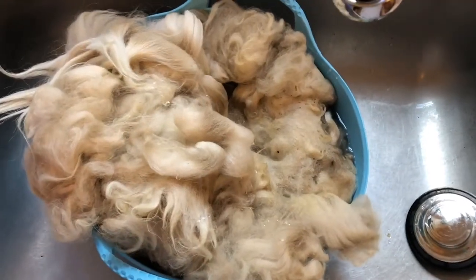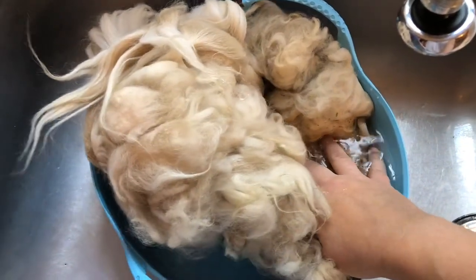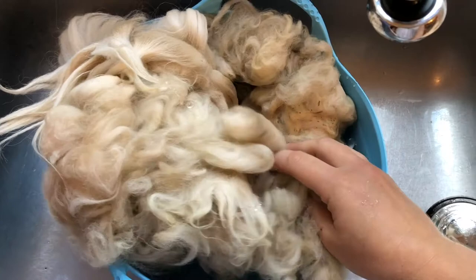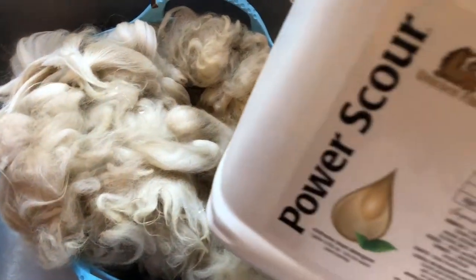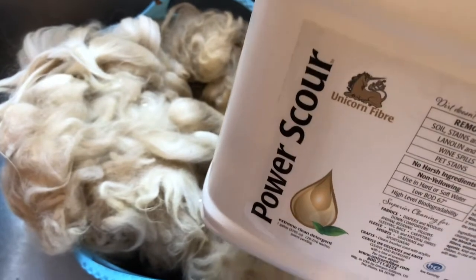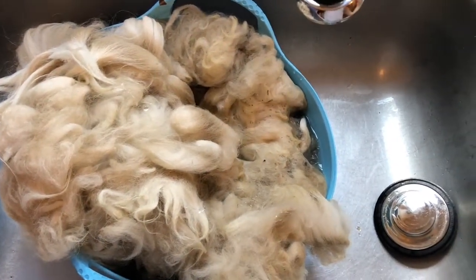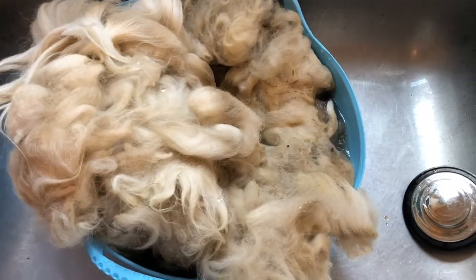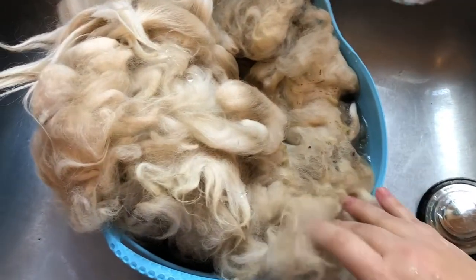Hi, this is Elisa from 222 Handspun, and today I'm scouring some raw alpaca fleece that I have. I have some power scour that I'll be using to get this nice and clean. I like using power scour — I think it's great for any kind of raw fleece, and I'll show you how to do that.